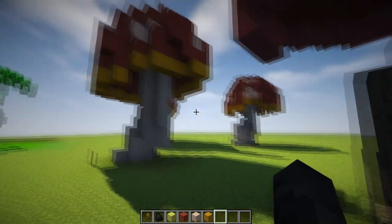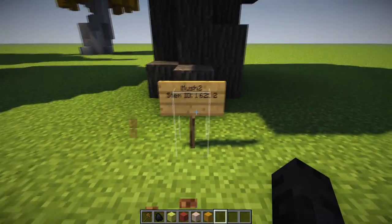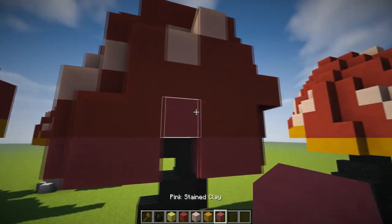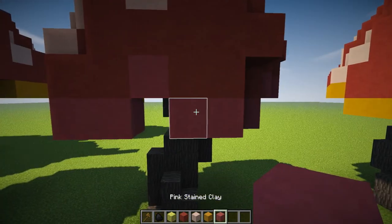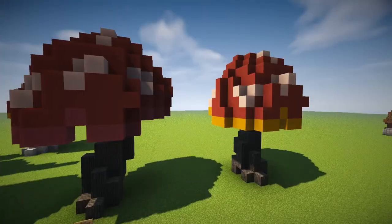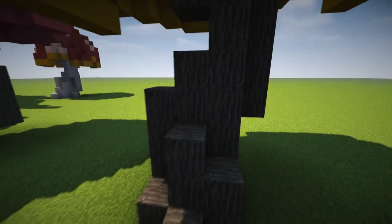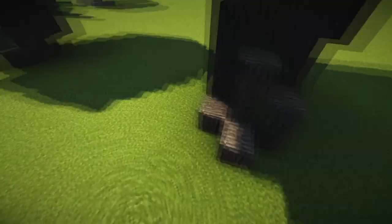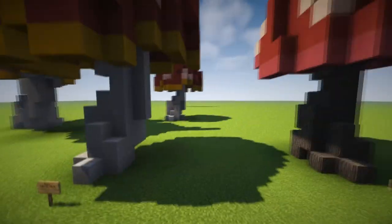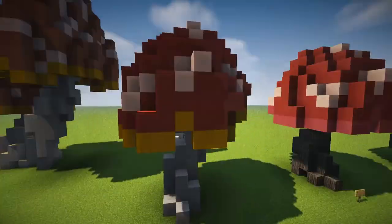What I did here is change the stem to logs and also change the yellow tinted clay to pink tinted clay to give it a different look. All the commands and links for the video will be down in the description, and let's start.